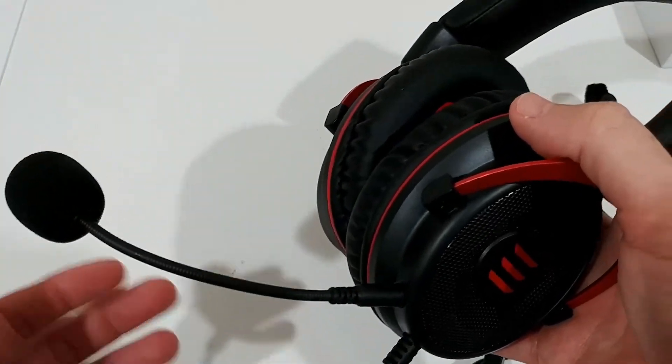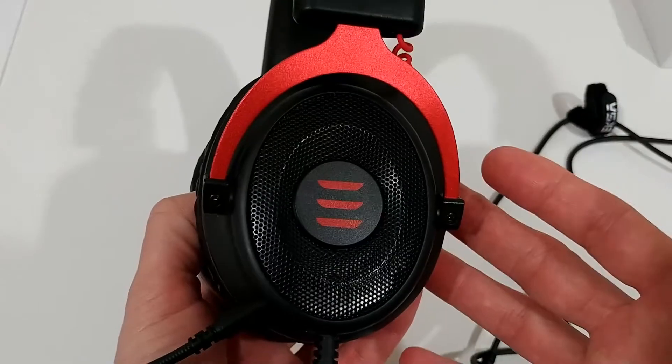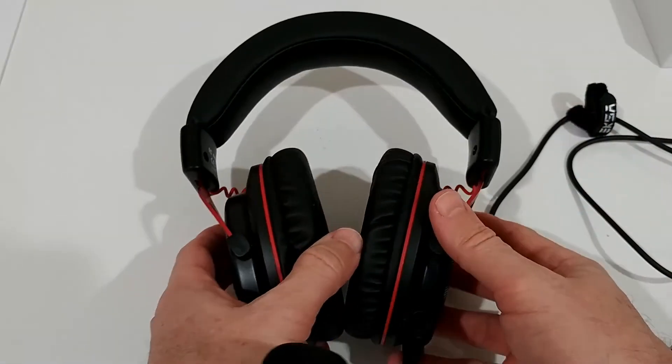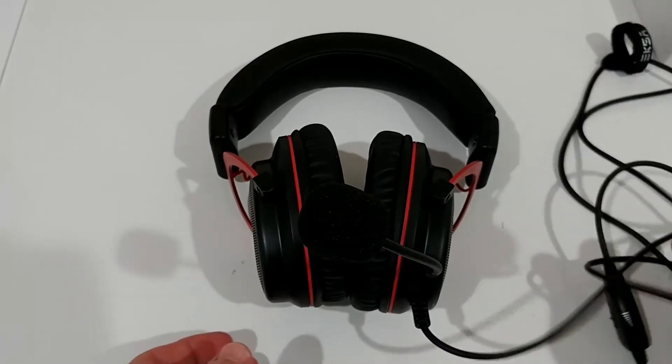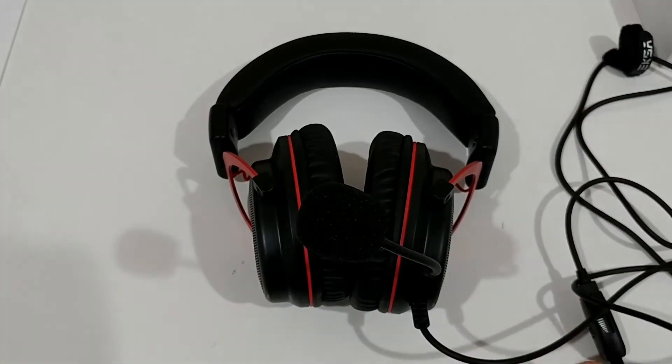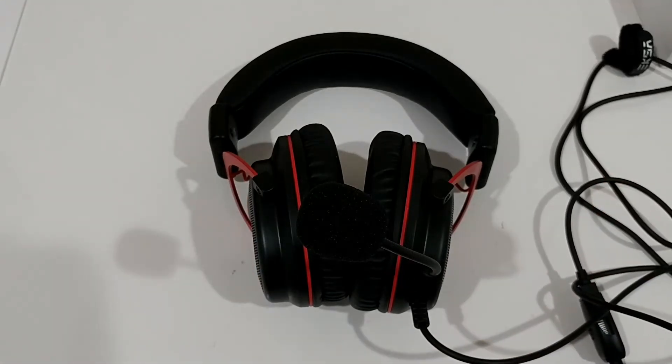It was pretty comfortable the whole time. I had the impression it was rather small at the beginning for a large to extra-large head size, but after having it on for about one hour I have to admit it's not really uncomfortable. It's a little bit on the smaller side for extra-large, but I would say it fits for large. I wouldn't buy it for extra-large.